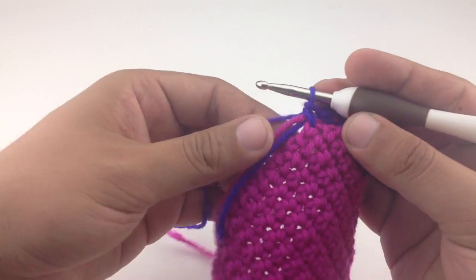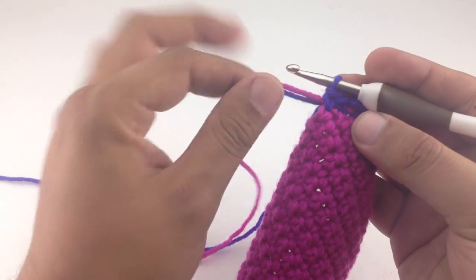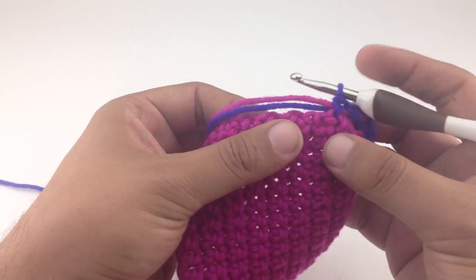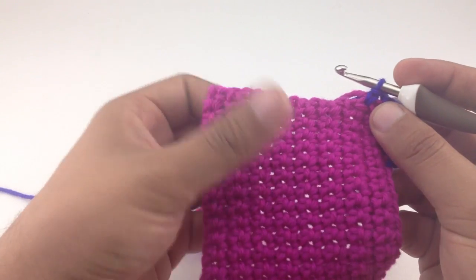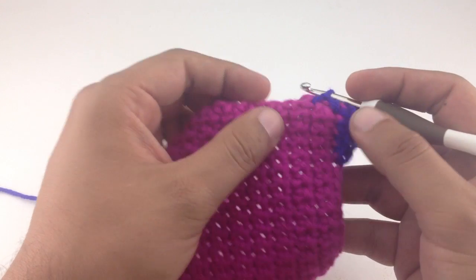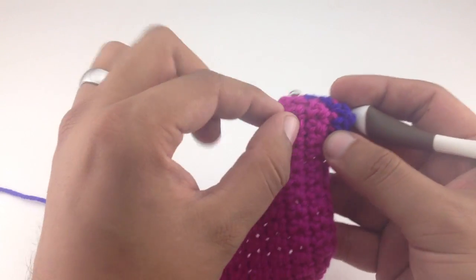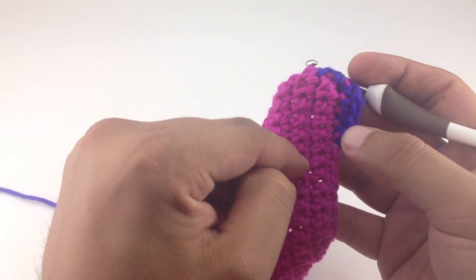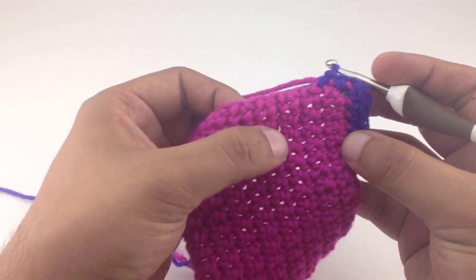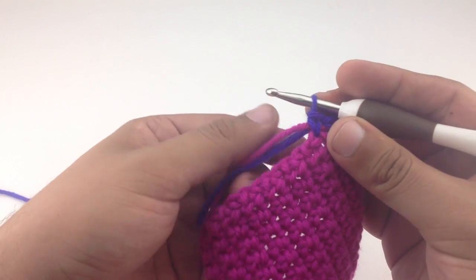Now I've already started working into the side of these stitches. As I go, I'm going to be wrapping the yarn around our tails, which will make it easier for weaving in your ends as you go. The key to picking up stitches along the side edge — particularly when you're doing single crochet — is to skip every other row. Here we've got one, two, three, four rows; they look like little ridges but each is actually a set of two rows, which makes it easy to count.